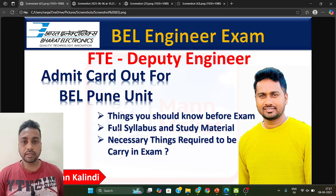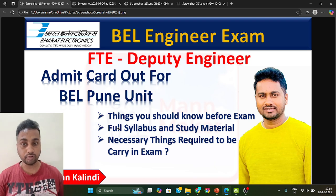Hello everyone, welcome to ManMaker. I am Ranjan Kumar Kalindi and today we are going to talk about the BEL Pune unit Deputy Engineer FTE exam. As you know, the admit card is already out for this BEL Pune unit Deputy Engineer FTE. I hope you have downloaded your admit card. Today we are going to discuss some important things — what you need to carry for your exam center, whether you have completed your study material, and how you will get study material to help you score more in this exam.